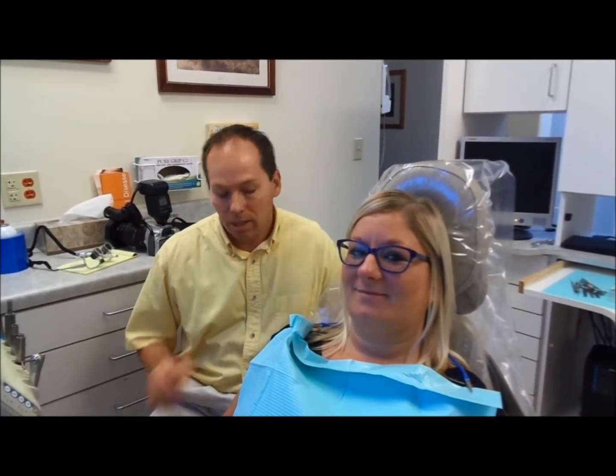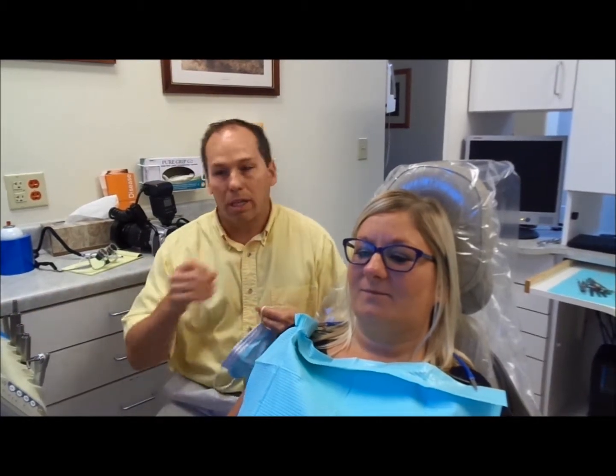Today's our exciting day — we got our veneers back and we're going to put them on. I'm going to tip our patient back and we're going to take off the temporaries.